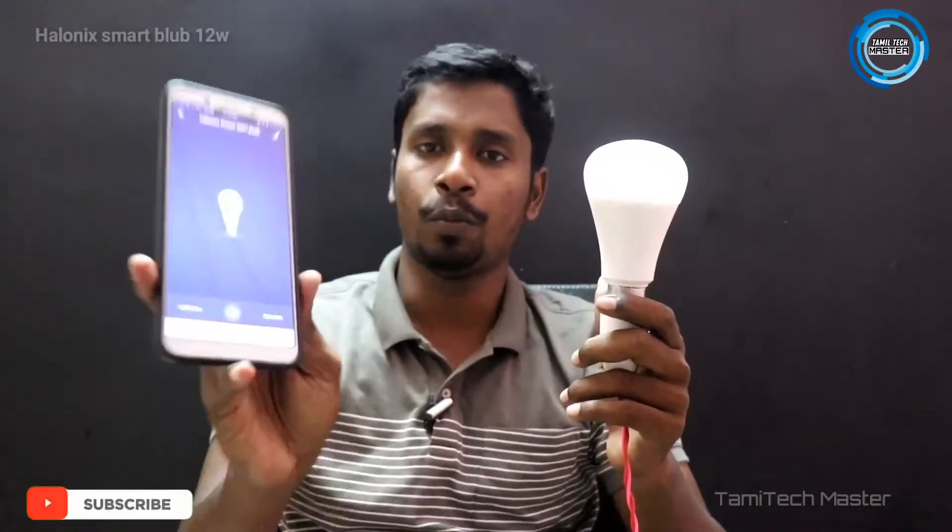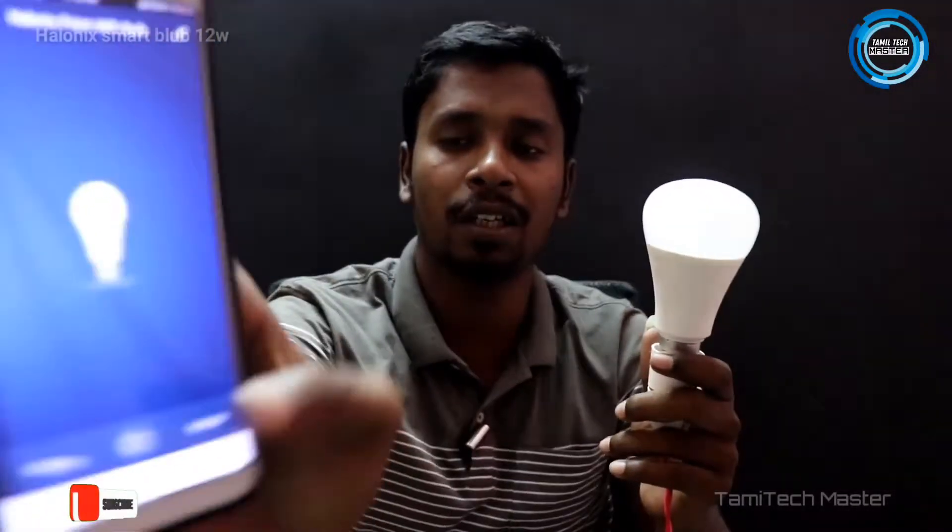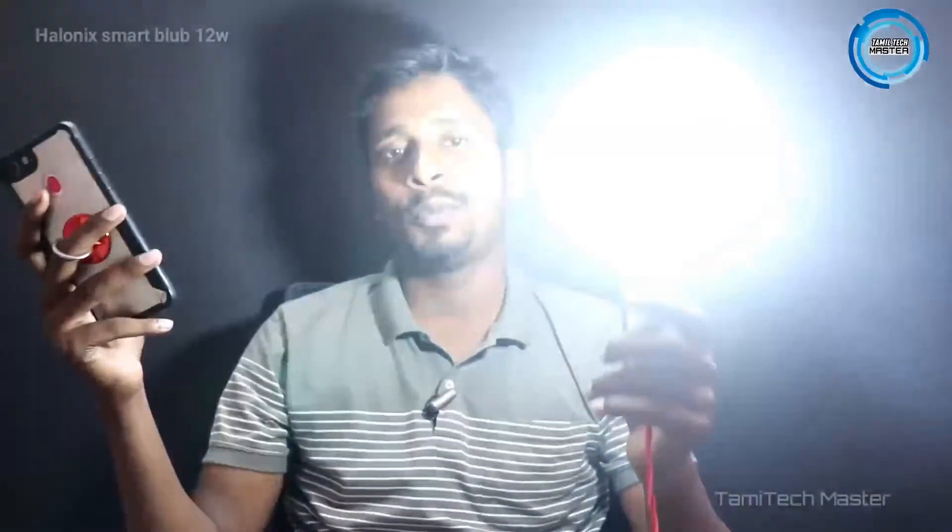In the app, you can use it — it has a name. It lets you configure it. The light is connected to the Wi-Fi and the phone is connected to the open home page. The light is connected to the light area.